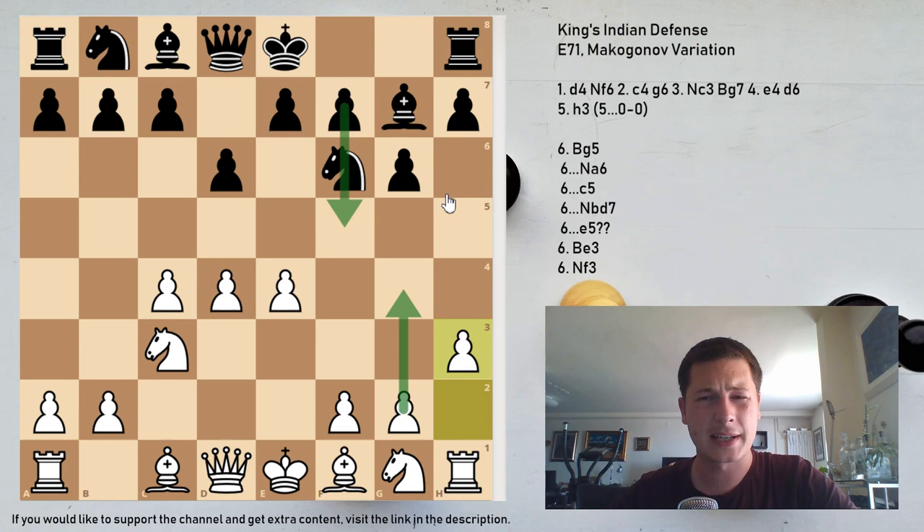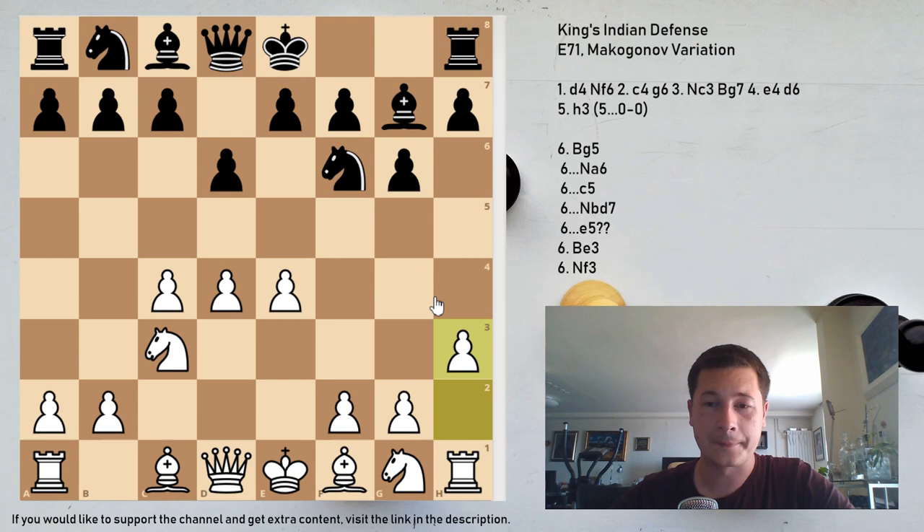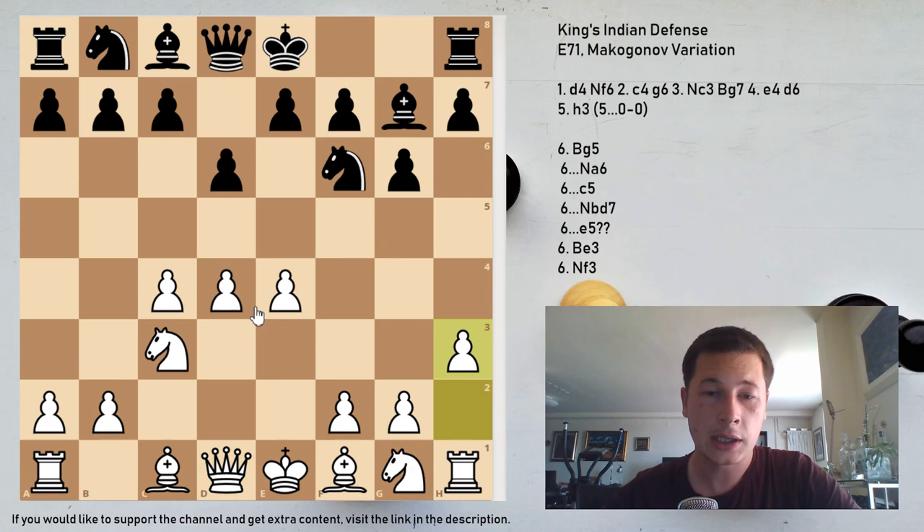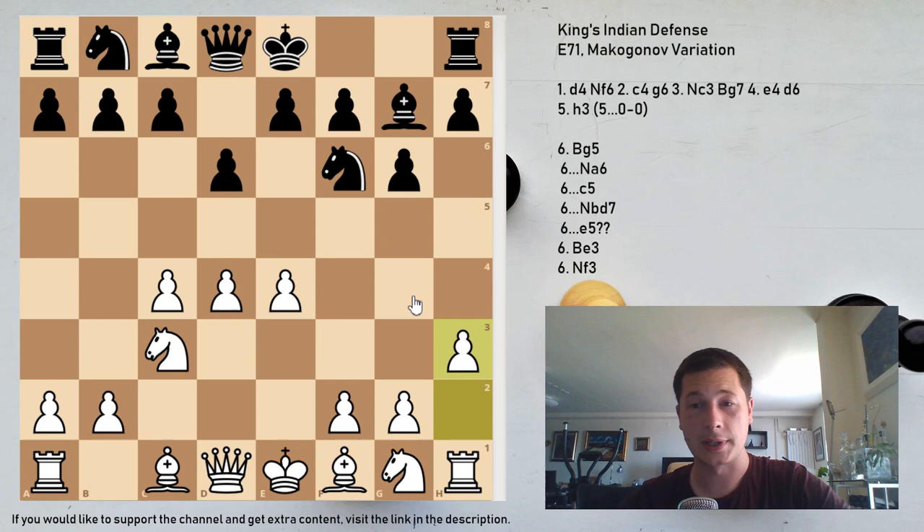Black is still going to go for f5 in almost all variations. The second idea behind h3 is that it controls the g4 square, meaning the bishop can now freely develop to e3 without being harassed by the knight. Since the bishop most often develops to g5, whenever Black chases it away with h6, it can safely retreat to e3. In the Gligorich variation, Black's main response to Be3 is Ng4 — that's not possible here.